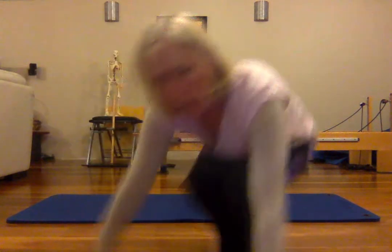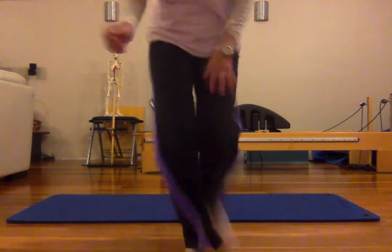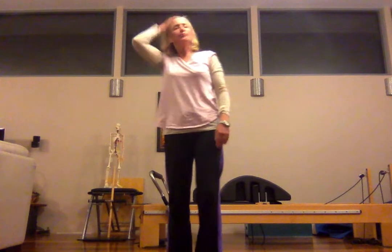We're going to stand with our normal roll-down. Feet at sitting bone distance apart, shoulders hip distance. We're going to find a breath — into the back of the ribs, into the side of the ribs, through the front, through the diaphragm.